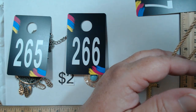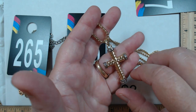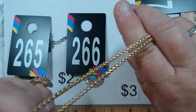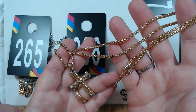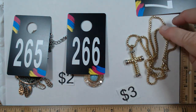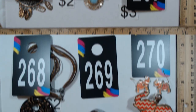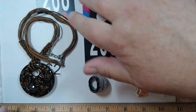267 is three dollars and gorgeous — it's 24 to 26 inches with a two-tone cross on a really hefty rolo-type chain. The gold tone is amazing. It's weighty, just a super nice piece. I thought it would be marked somewhere but it's not. Three dollars for 267.